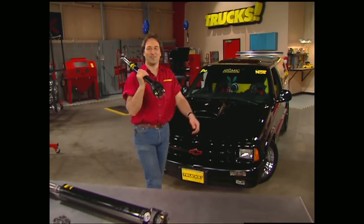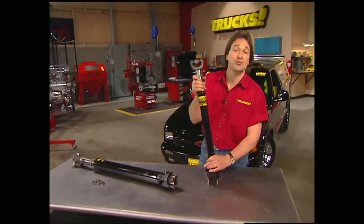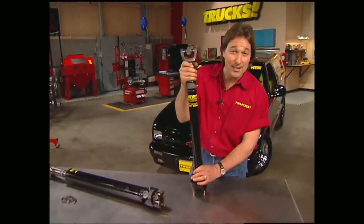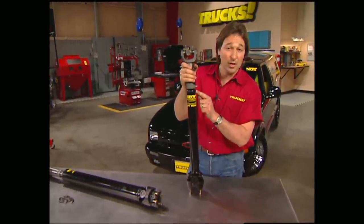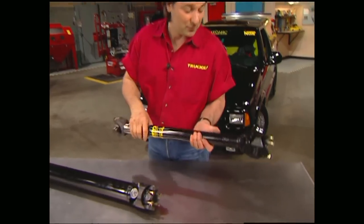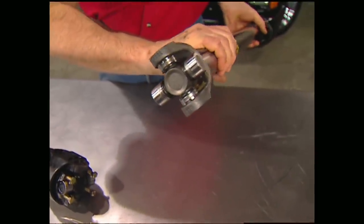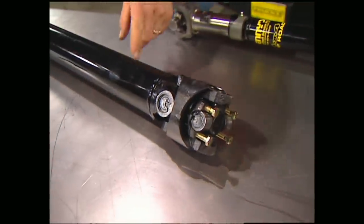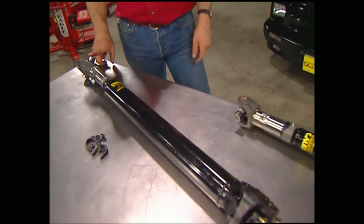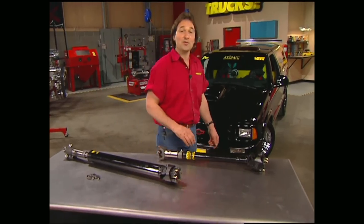Welcome back to Trucks. Now that we have a bulletproof drivetrain in our Blazer, it's time to connect that to the axles, and that means driveshafts. For those, we went to Denny's Driveshaft Service and got a couple of monsters that are guaranteed not to break — you break one of the welds or twist the tubes and they'll replace it free. For the front shaft, we've got thick two-inch tubing with a CV joint at one end and a standard U-joint at the other. For the rear shaft, we've got a massive three-inch tube with a CV joint for the transfer case end and a standard U-joint for the pinion end. These shafts are balanced and tested before they leave the shop, so they're also guaranteed not to vibrate.